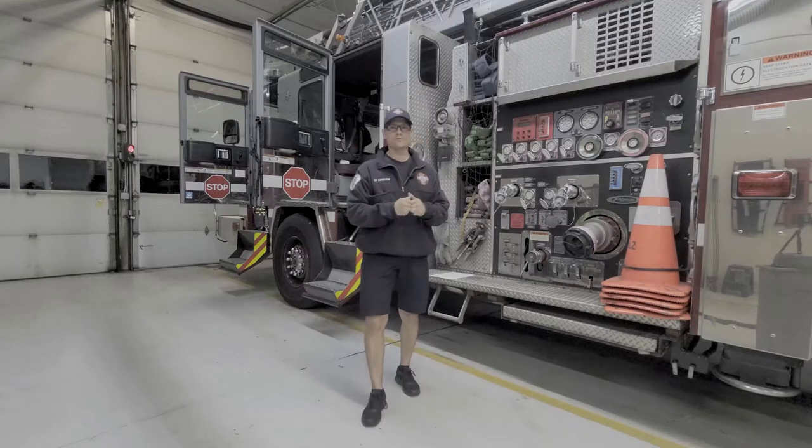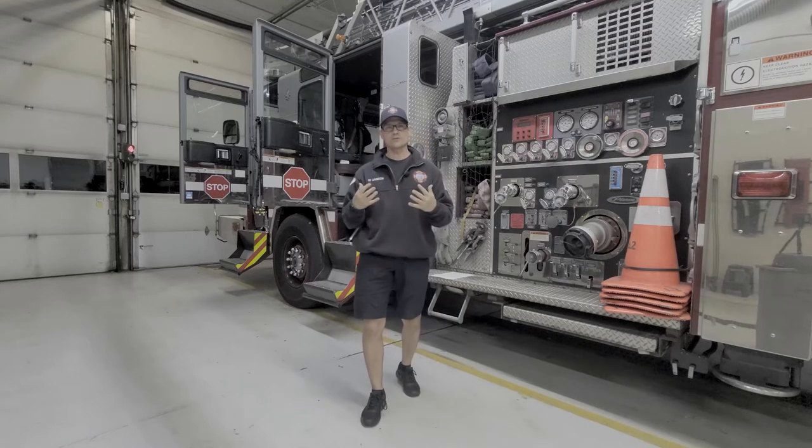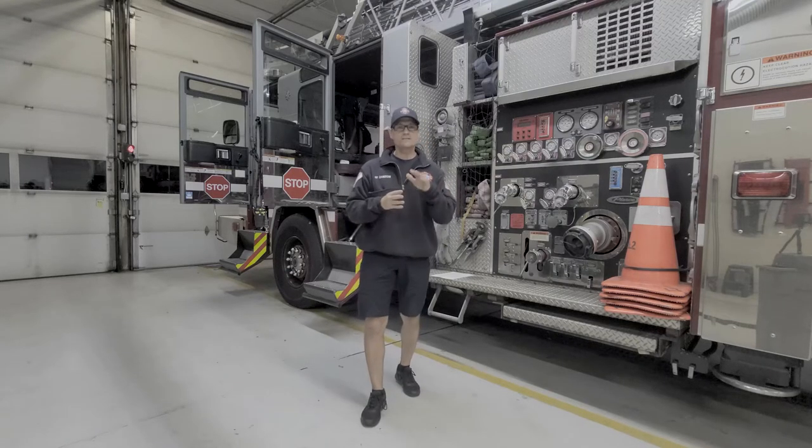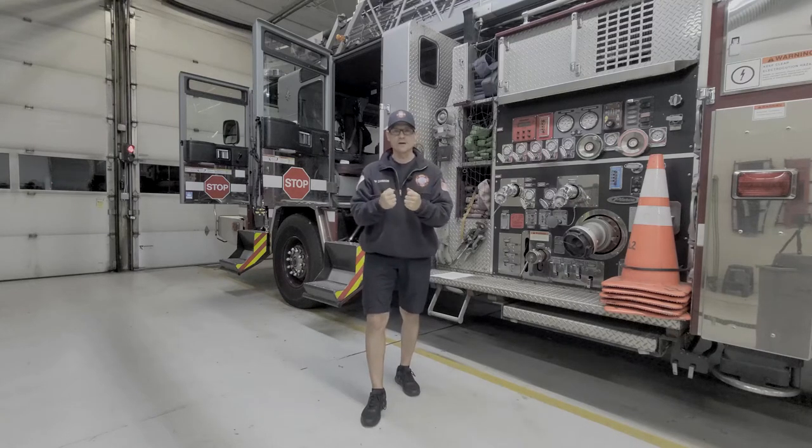Hey everybody, Aaron Zamso from FireRescueFitness.com. If you are like most first responders and you have some joint pain, some aches in your knees and shoulders and back, stay tuned. I have some great tips that are going to help you move better, feel better, and alleviate some of those joint aches and muscle pains.